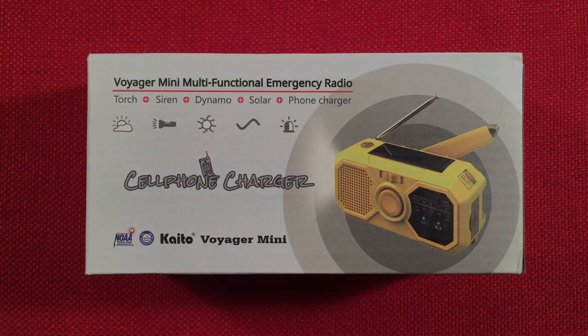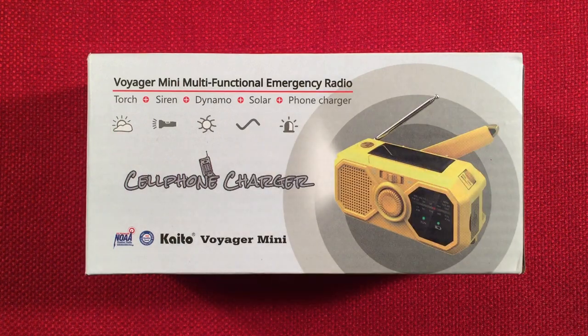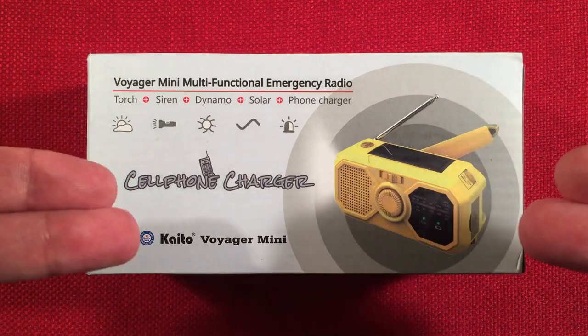Hello and welcome to Radio Waves by Dottabert. If you enjoy reviews, comparisons, and band scans of new and classic portable radios, then make sure to subscribe and tap the bell icon so you don't miss any of my most excellent videos.